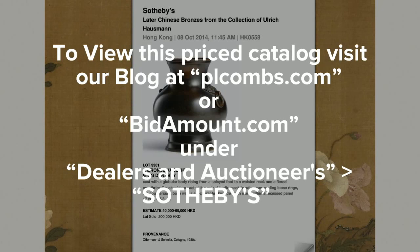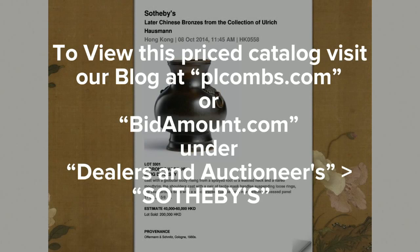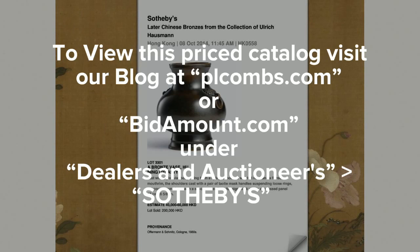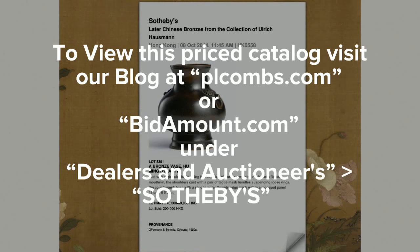Now, if you're wondering what some of these bronzes bring these days — we just added on to the Bidamount site, and tomorrow we'll add it on to our PL Combs site, a priced auction catalog that was done of the Ulrich Hausmann collection a couple of years ago. There's over 120 lots in there, it's beautifully illustrated. I think you might find it pretty interesting, so take a look.